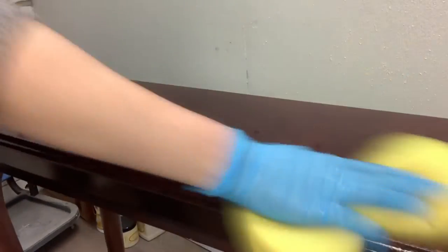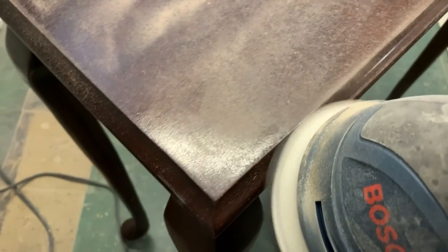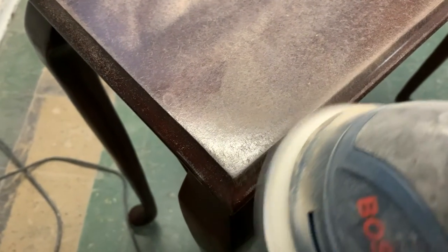I gave it a really good cleaning with TSP substitute. To give this table a more modern look, there was a lot of sanding. I started by sanding the top with an aggressive 80 grit and my orbital sander, because I wasn't sure if I was going to strip down the whole piece or if I wanted to paint the top and just strip down the legs.